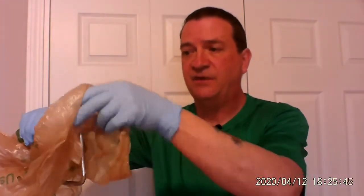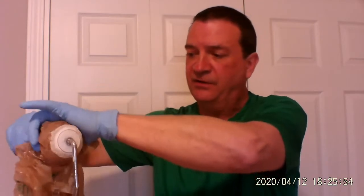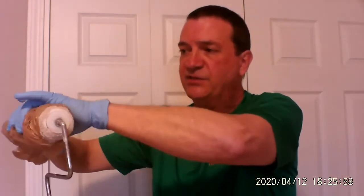Then grab it and start rolling it up just like we did before. Only this time, lift up this side here to expose the end of the roller. So we're going to roll it up just like this, and what do you got? You got the end of the roller that's exposed.